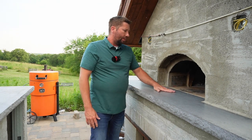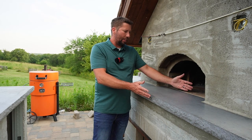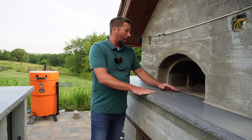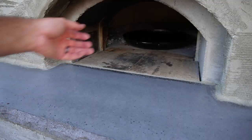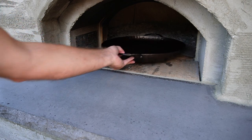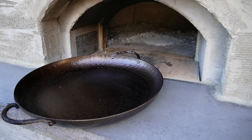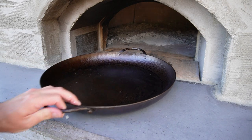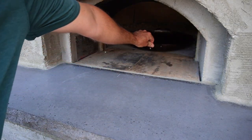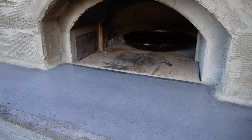So you really want to think about how deep you want your landing to be. For ours, we went somewhere around 12 to 14 inches because I wanted plenty of space to pull the pans out and have access to them. If you're just doing pizza, a shallow landing would work because you're not going to be pulling pots and pans out — you'll just be using your peel.